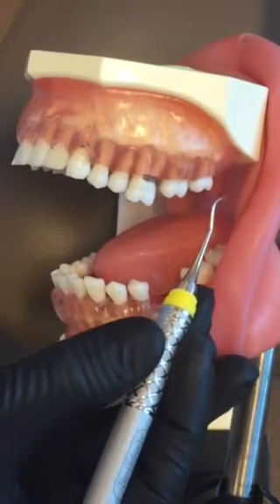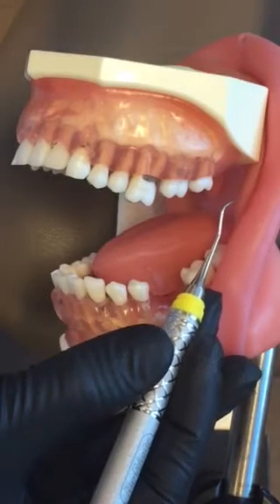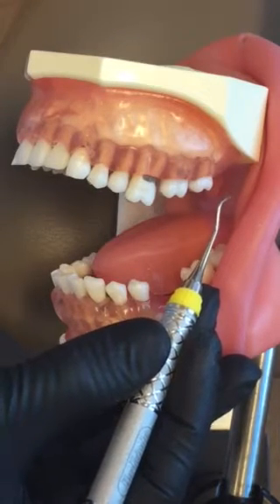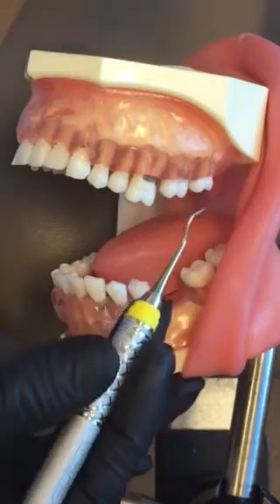This is your Columbia 13-14 Universal Curette. It's universal, meaning you can use it both posterior and anterior on all surfaces. I'm going to show you on the upper left buccal.